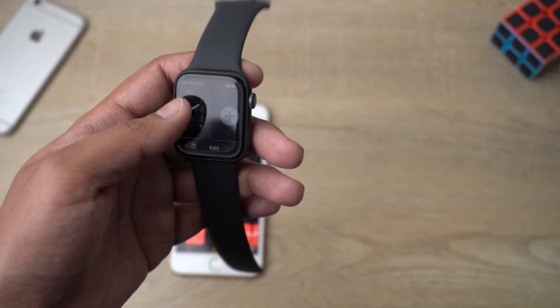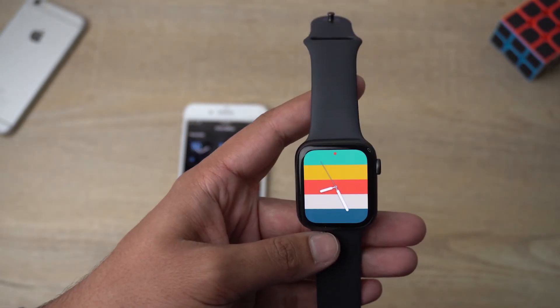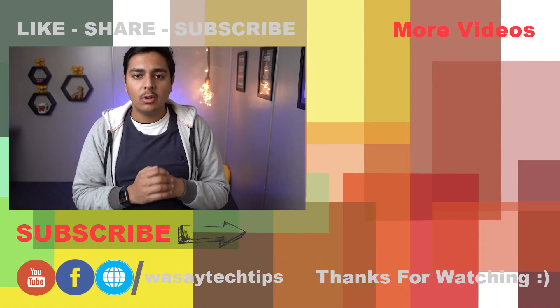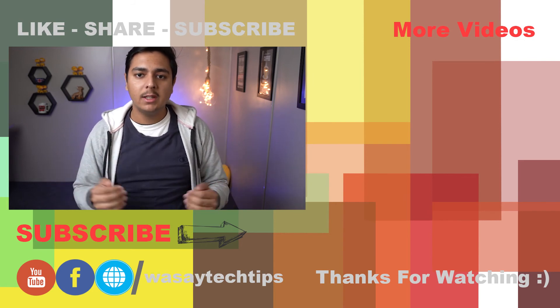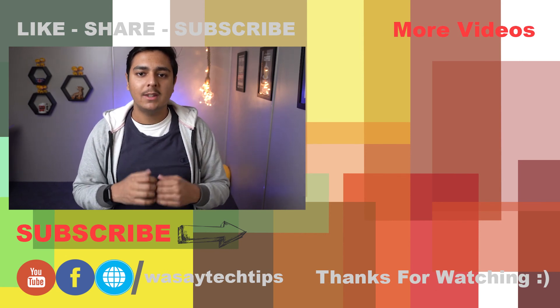I'm going to stick with this one because it's new in watchOS 7 and it's looking really beautiful on the watch. Guys, that's all for this video! If you liked it, please give it a thumbs up. If you have any questions, write them in the comment section below. If you haven't subscribed to my channel, please do so. Thank you for watching and stay safe.